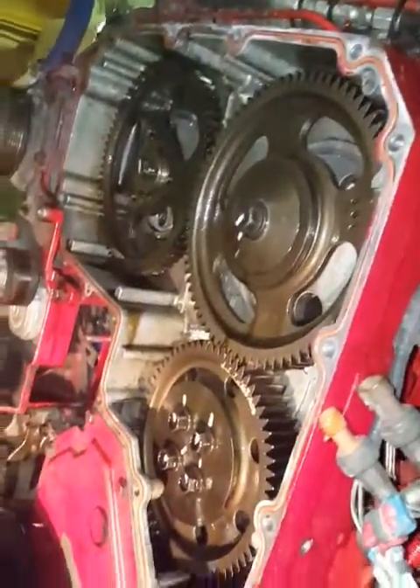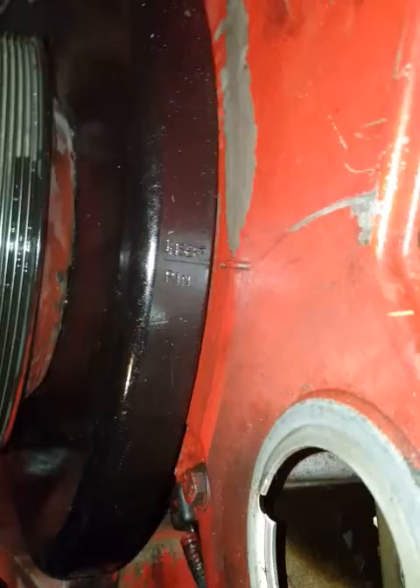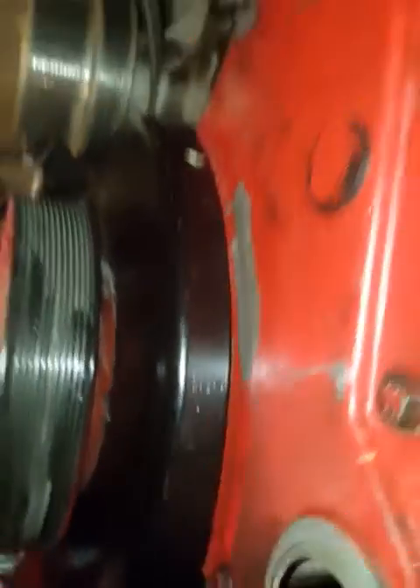Everything is still intact. I haven't touched nothing. As you can see, it's on the insert pin mark, and now we'll show how far off it is.